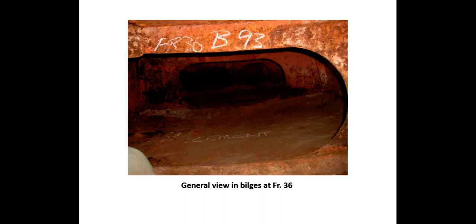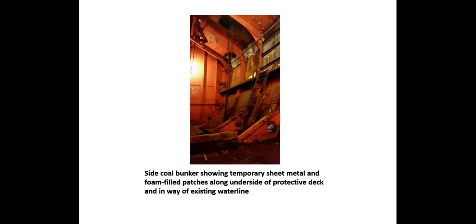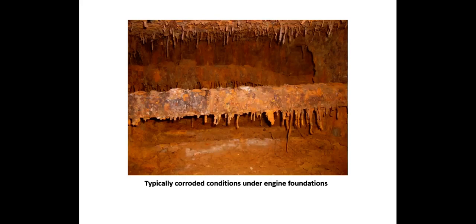A general view of the bilge showing the cement pumping layer. There were many spaces in this vessel that appeared nearly intact — here is a side coal bunker showing good conditions, with red lead apparently applied in the 1920s. Other spaces suffered greatly from leaks along the waterline, with temporary sheet metal and foam-backed patches along the underside of the protective deck. Areas under the main engines were difficult to reach, with typical corroded conditions in the way of engine foundations in the double bottom. We subcontracted an underwater engineering company to take several hundred additional UT readings on the bottom shell in areas inaccessible from the interior.